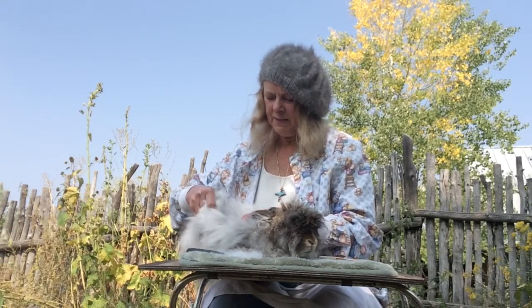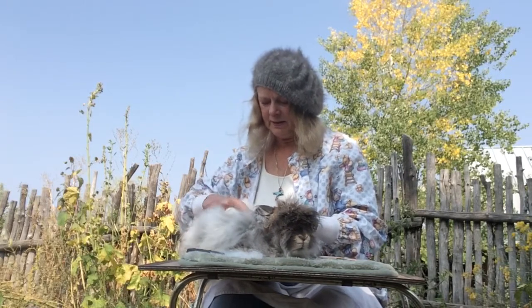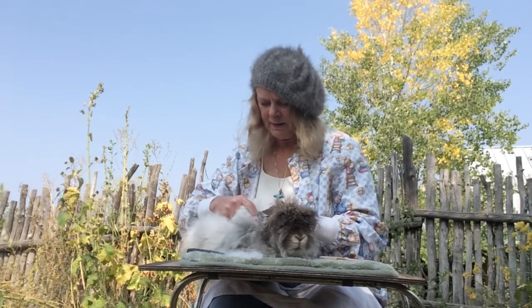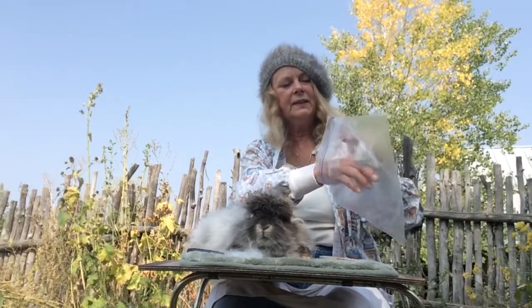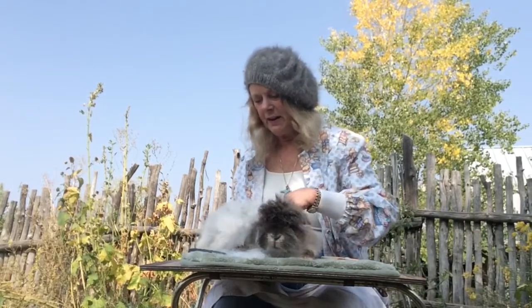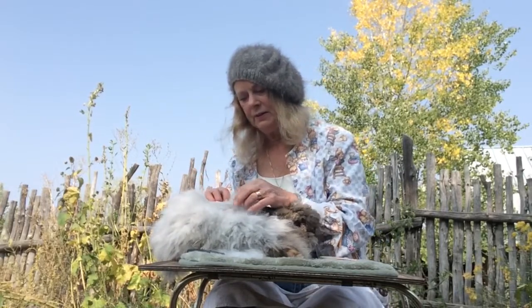So you just gently grab it and gently tug, because it's dead hair and it will come out. I'm going to show you a spot here — I've got a little bald spot. This is considered prime wool when you pluck or comb, because if you shear you get second-cut cuts, but with plucking you don't. You can see the bald spot — it's not totally bald because this rabbit is already growing his new coat underneath.